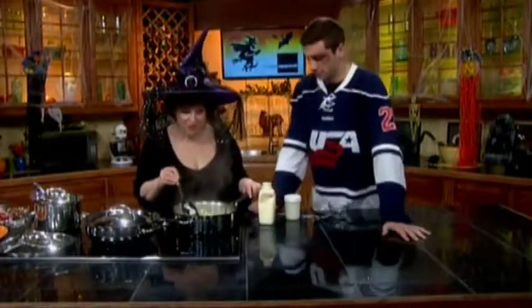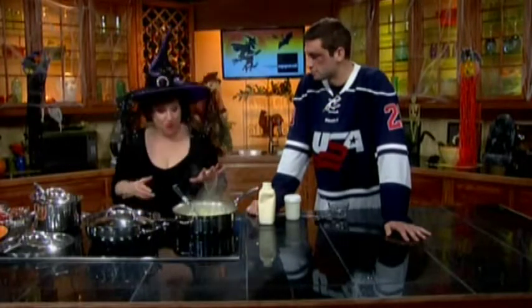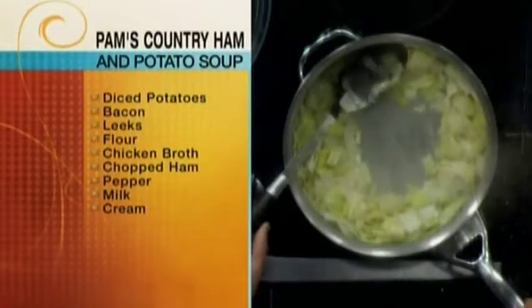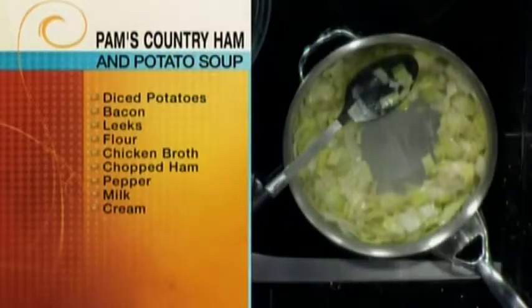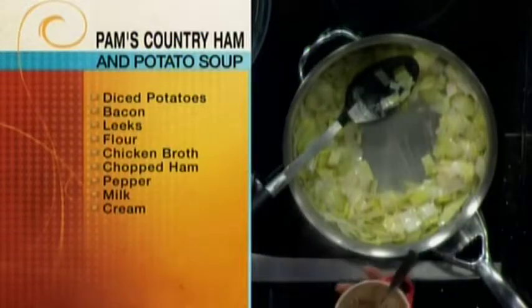So this is from my dear friend Pam Gary. And it's a really nice soup. So we start by sautéing some leeks. Speaking of the candy, it's not the least fattening soup that you ever saw. But it's good, and it's full of fall flavor.